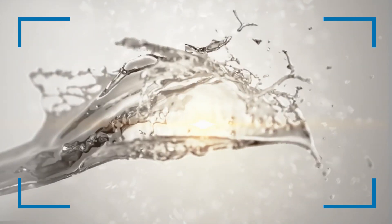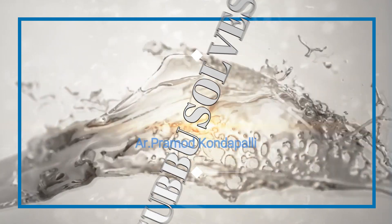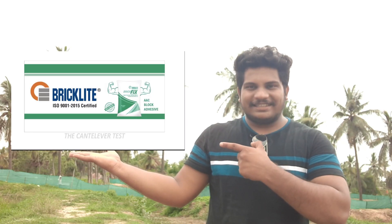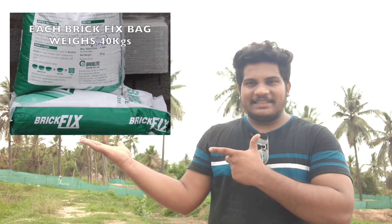I will explain briefly how to make a brick and an adhesive glue. I will show you how to make a brick light. This is a 3-3 ratio.